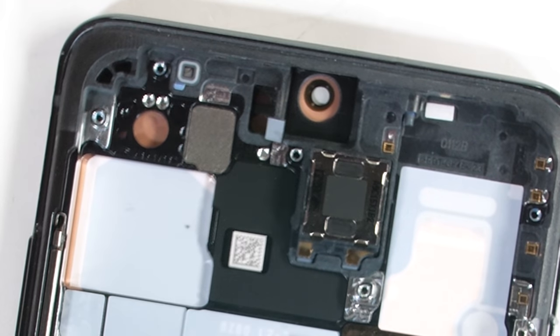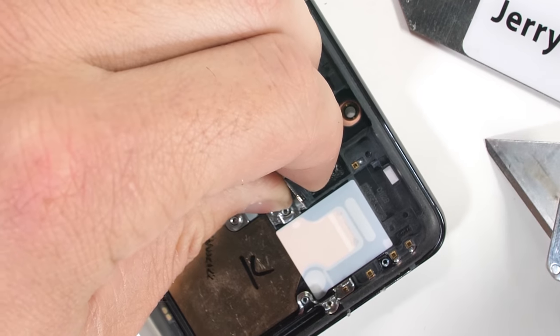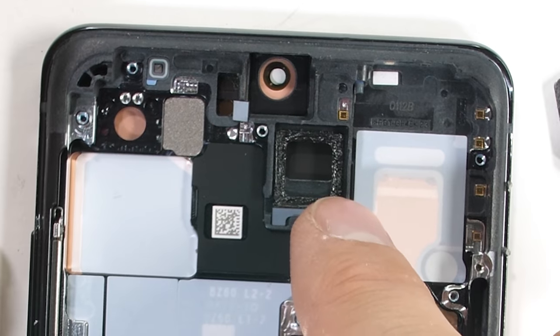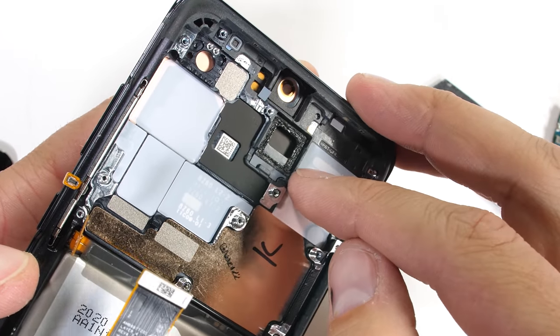Like we saw on the Note 10 Plus, the top stereo speaker is positioned a bit farther into the foam body, and the sound goes through a channel before exiting out through the small earpiece slit at the top. It was interesting to see no thermal paste or foam on the back of the motherboard — even the Note 10 and the Galaxy S10 both had foam on the back for heat dissipation.